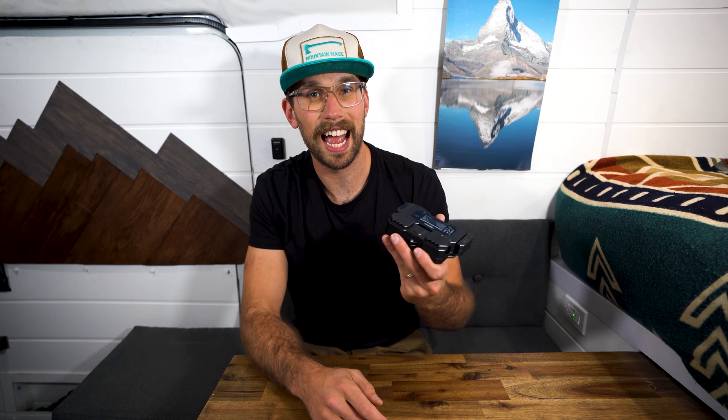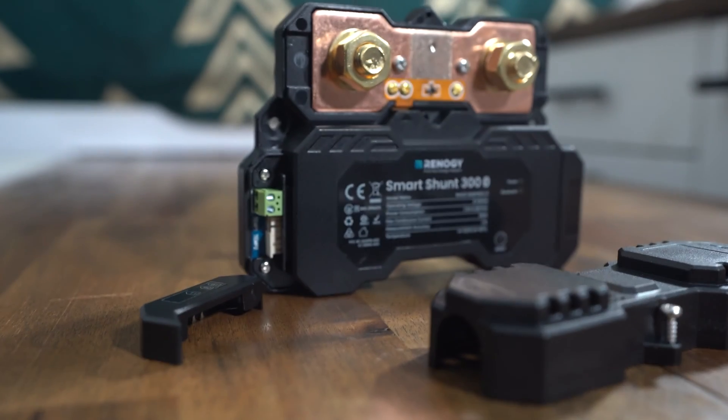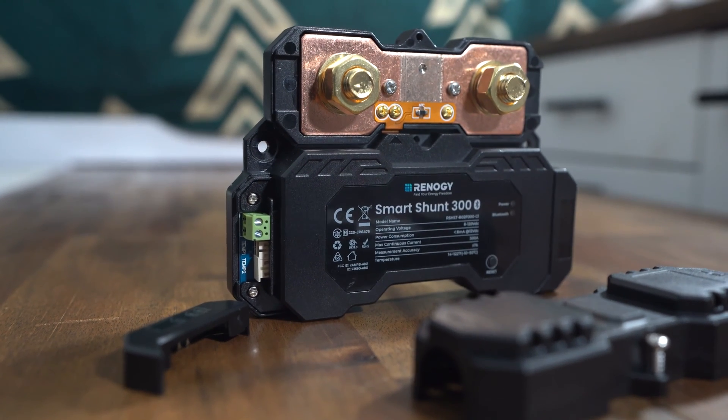This smart shunt can handle a maximum of 300 amps with a 10-second surge of up to 500 amps. Most people will have a maximum of a 300 amp inverter, which uses about 250 amps if you're maxing out that inverter. So this should be enough for a majority of people out there. This also comes with a one year warranty.